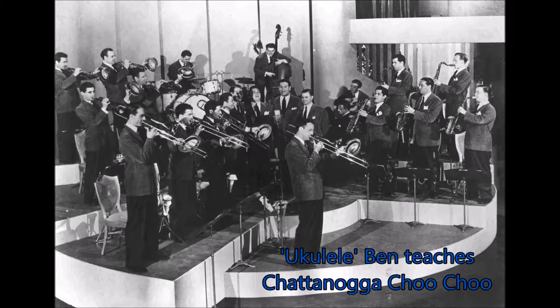Hi, I'm Ukulele Ben. Pardon me, boy. Is that the Chattanooga Choo-choo? I'm going to show you, very briefly, as best I can anyway, the old Glenn Miller classic, Chattanooga Choo-choo.